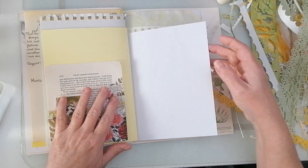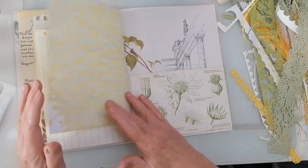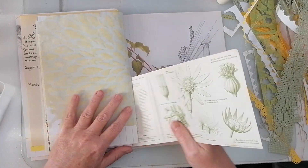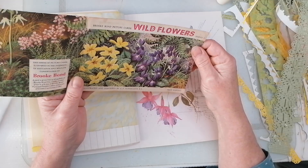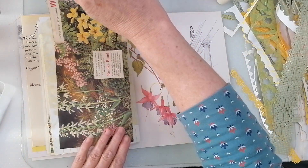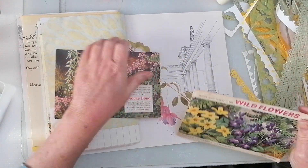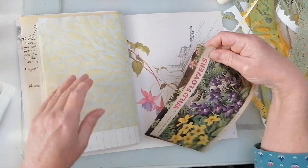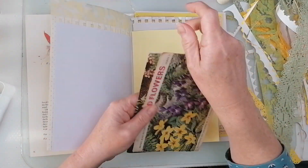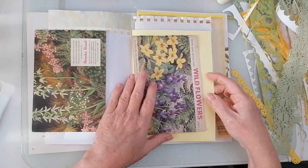We'll faff with that when the time comes. Yep, that's fine. It's the other half of that little booklet thing — might make quite nice pockets, actually. Decision made. It could go there — there's a nice big pocket.